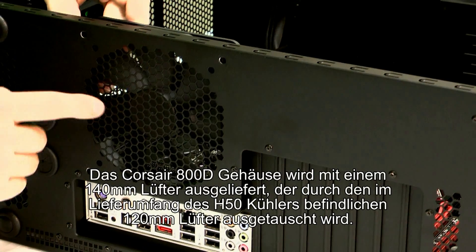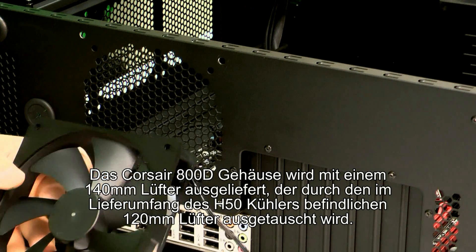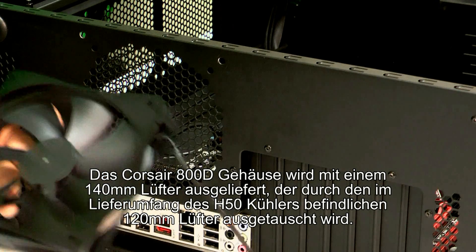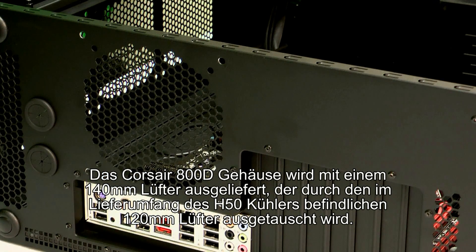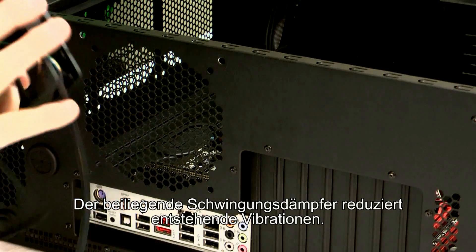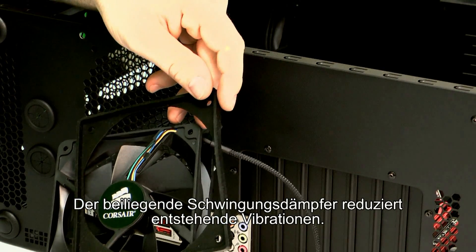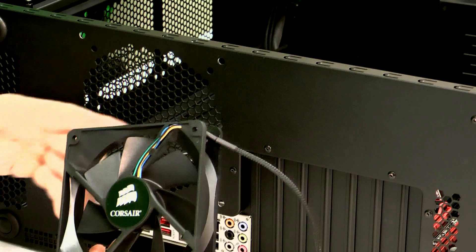The 800D has a 140 millimeter fan in the rear — we're not going to use that so we'll just remove it. You've also got a rubber grommet here which we will replace with a 120 millimeter grommet for the H50 fan. The grommet helps prevent noise and vibration, so we'll install that in a moment.